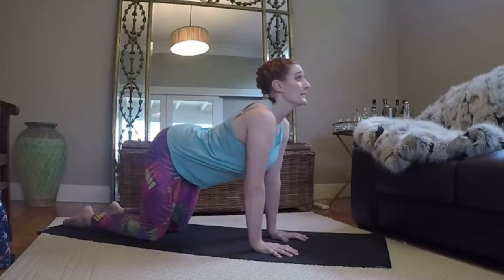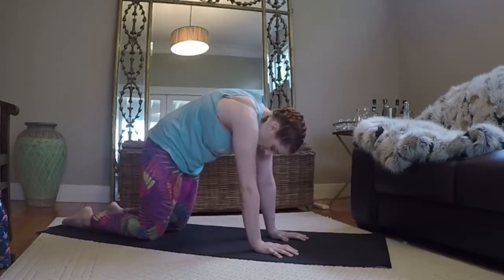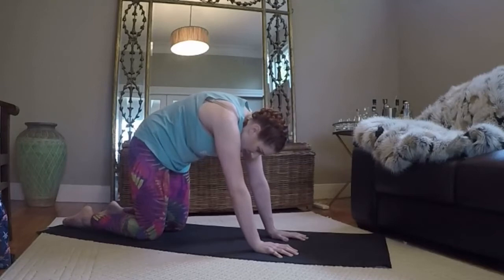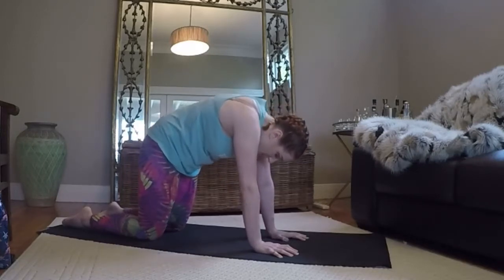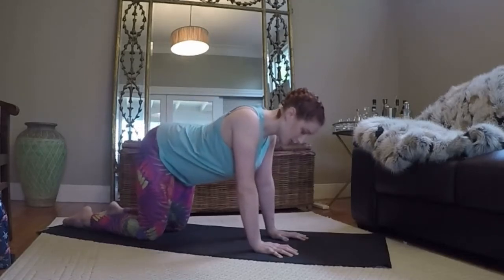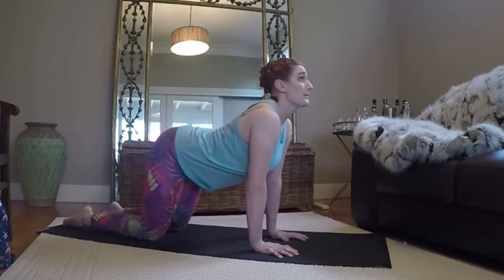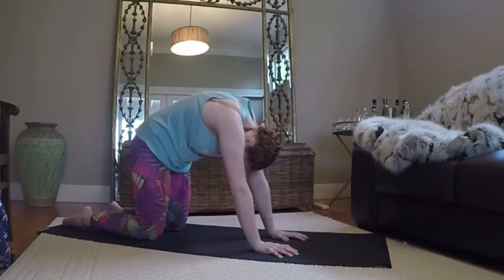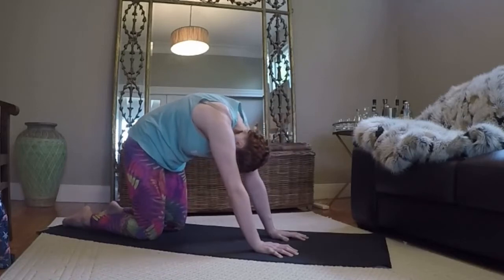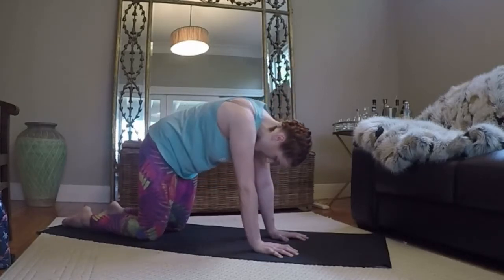Coming into cat-cow. We inhale, drop the belly, look up, tilt the pelvis behind you. Exhale, push through your shoulders all the way up to the sky, tuck the chin tightly and concave through the pelvis. Inhale, coming through, look up. Exhale, tuck that chin tightly and the spine really stuck up all the way to the roof. Inhale. Exhale. Inhale, drop the belly. So here we're warming up our spine — really important to get the spine nice and warm. Our spinal health is so important as we age and just in general. Coming through once more. Inhale, look up. Exhale, really press your upper shoulders here. Finding a neutral spine.